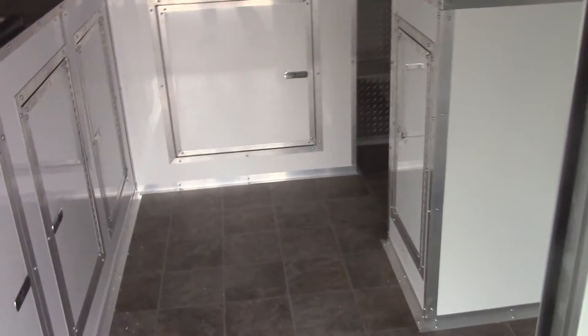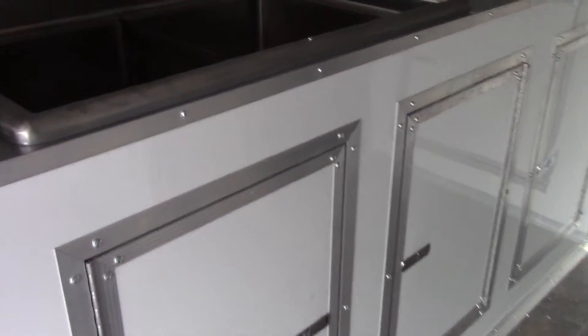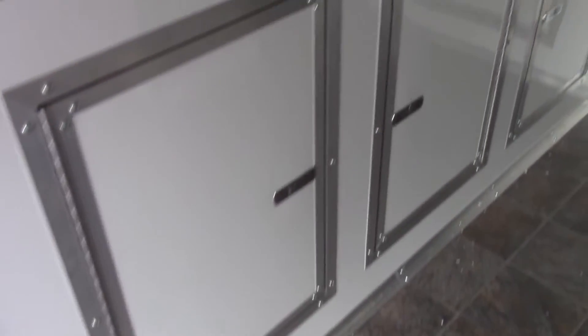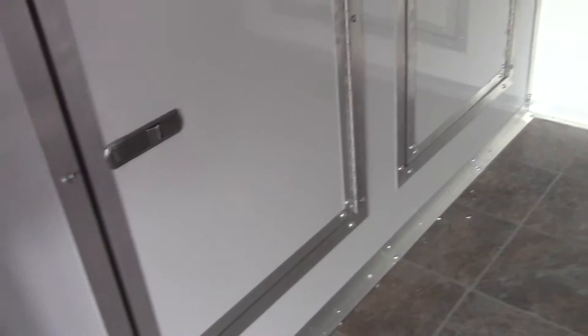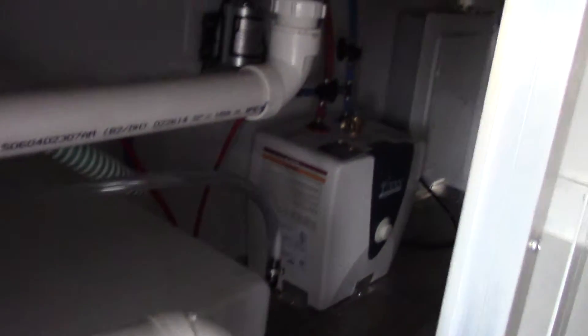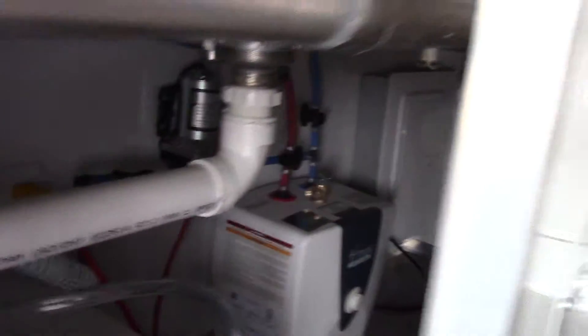Inside the cabin we have a stone linoleum-looking flooring with white metal walls and ceilings. We have a sink package, 30 gallon fresh water, and 50 gallon waste tank under the trailer. There is a two and a half gallon water heater and a 100 amp electric panel at the very end.